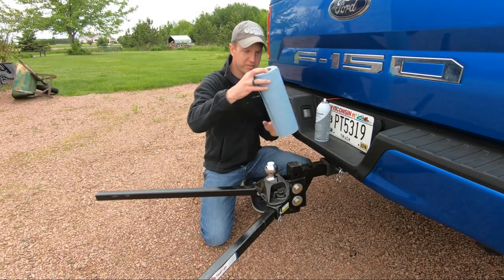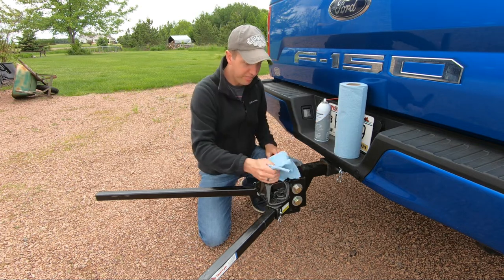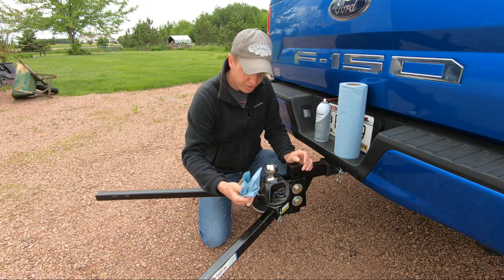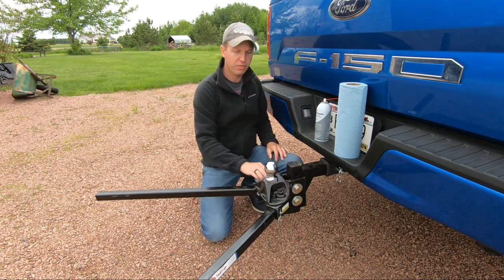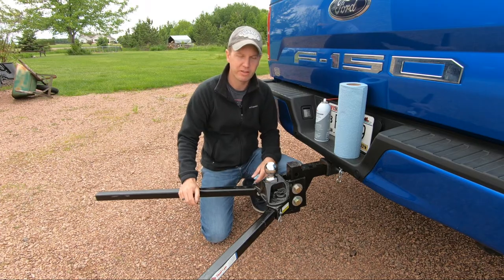First thing you want to do is take your shop rag and just clean everything. Wipe down any road grime, debris, grease, sticks, stones, whatever you can find on there, and thoroughly go over the hitch head and clean every part of it really nice.